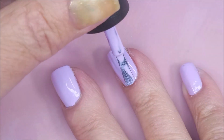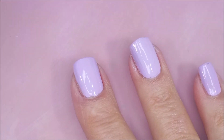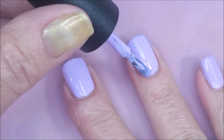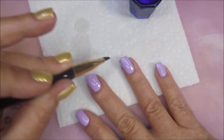We're going to go in for that second coat of Apologize to Absolutely Nobody. I keep wanting to mix it up. Beautiful. I'm going to go in and do a little bit of clean up with my clean up brush real quick.